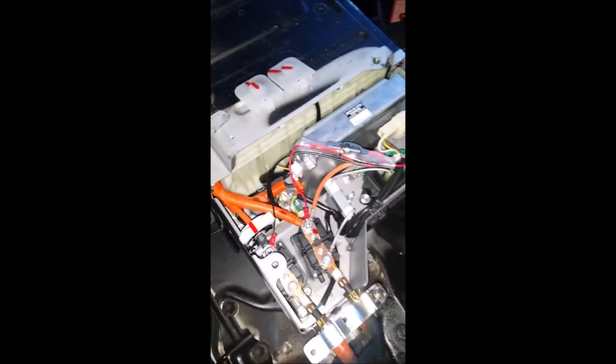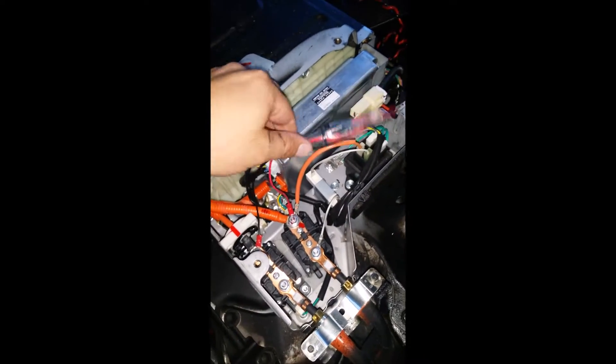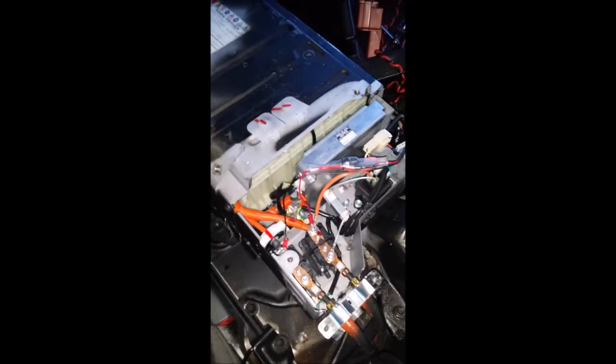I'm going to double-check all these connections before I put stuff together. I'm going to tuck this wire a bit and put this cover back on.